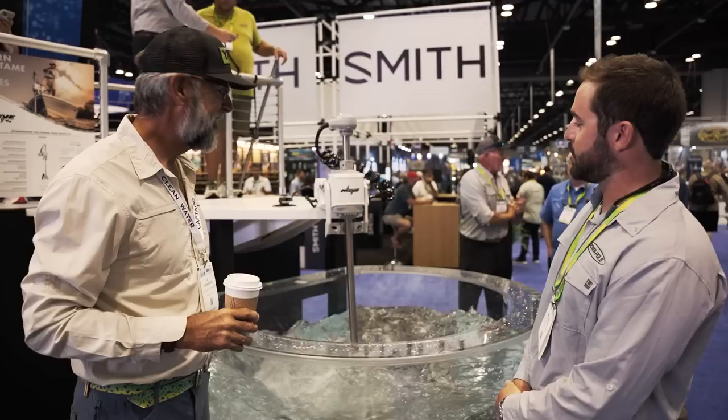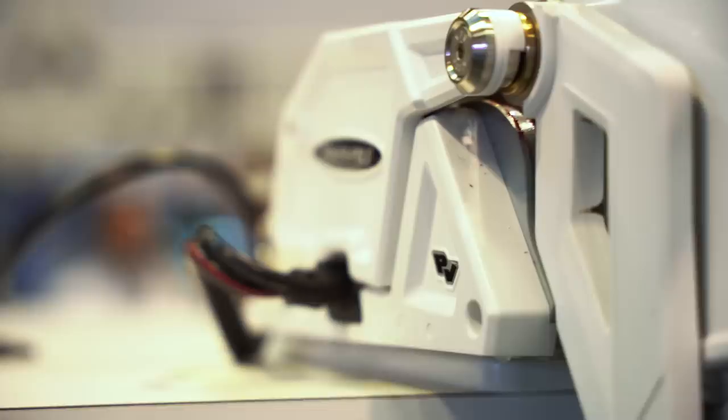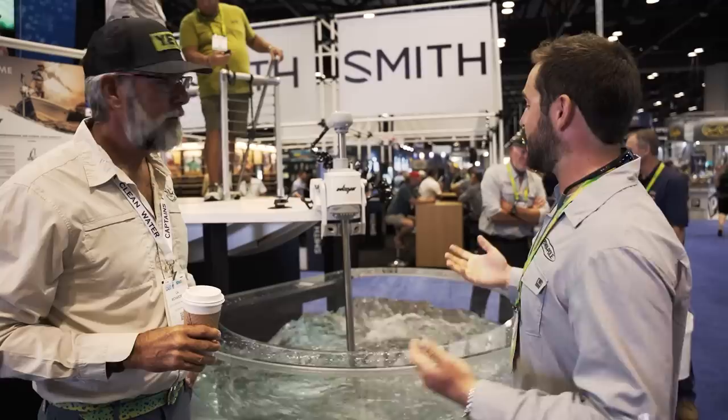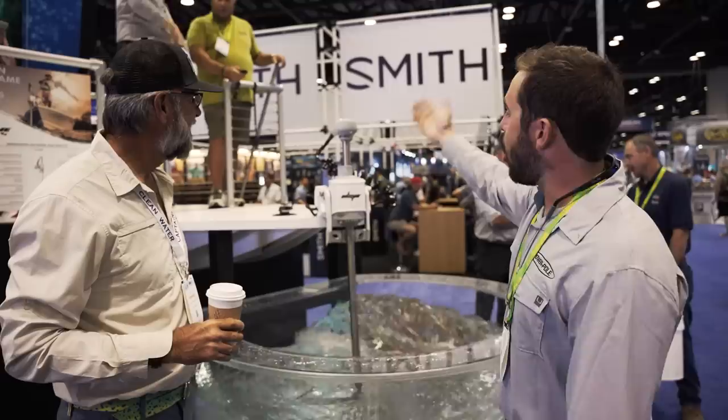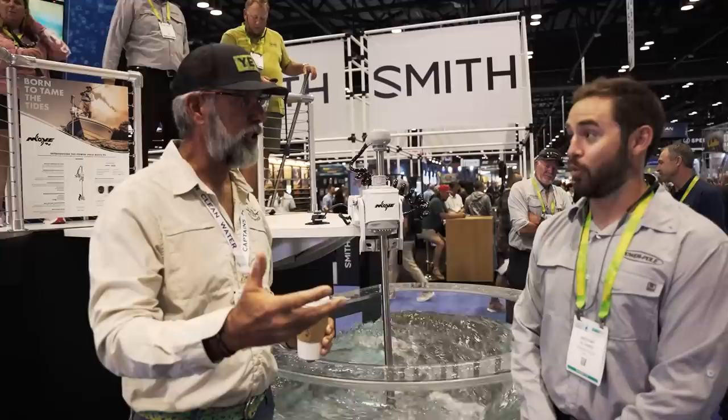We've got the titanium shaft — lifetime warranty top to bottom. But the real moneymaker is that planetary gear-driven system: with a brushless motor working in unison with gears to turn at a very low RPM and give you ridiculous amounts of torque. All the GPS integration is right there in the head — you don't need to screw a puck down to your boat anymore. And that is GPS drone integration, so when you're on anchor lock, you're locked in solid.